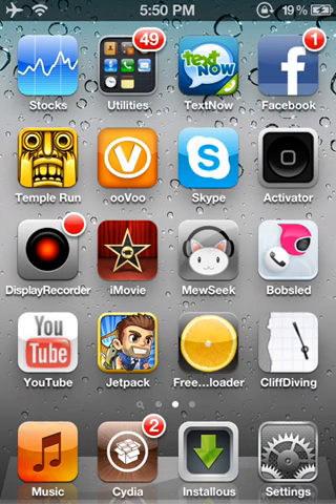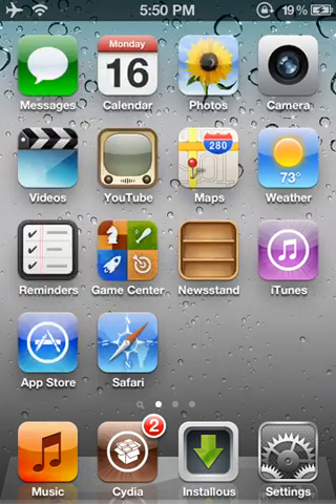What's up, LegendaryAnimal1 here. Today I'm going to show you a review on Siri on iPhone 4.